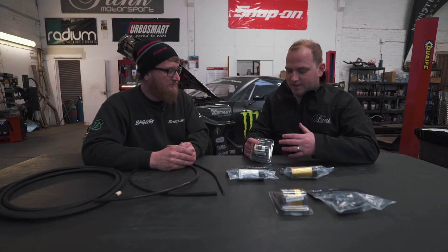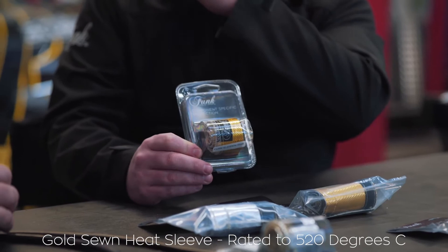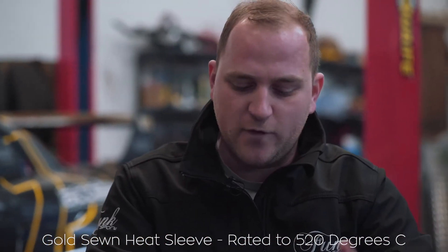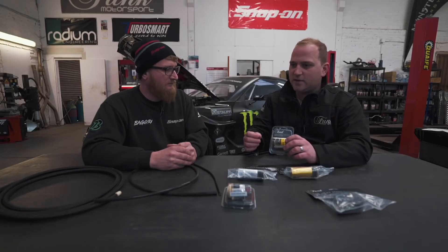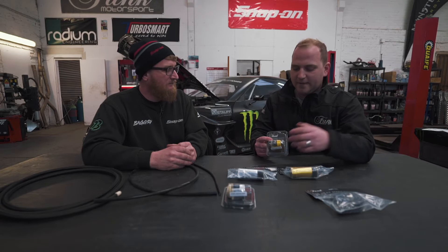It's obviously the thinnest, but it will do a great job and continue to look quite smart in the silver sewn finish. Moving on, we have the same product but in gold, which is a little bit thicker. Gold does reflect heat away slightly better than silver, so therefore that's going to be used a lot closer to the heat source. Sewn makes it nice and simple, it looks nice throughout. All of this is available in different diameters and different lengths to suit your needs.